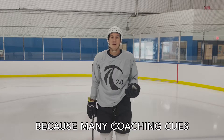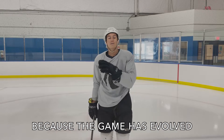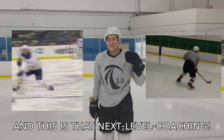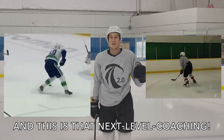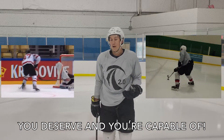And why faster? Because so many of these coaching cues are actually counterintuitive, because the game has evolved so much faster than coaching has. And this is that next level — that next evolution of coaching — so that you can learn at the speed that you really deserve and that you're capable of.